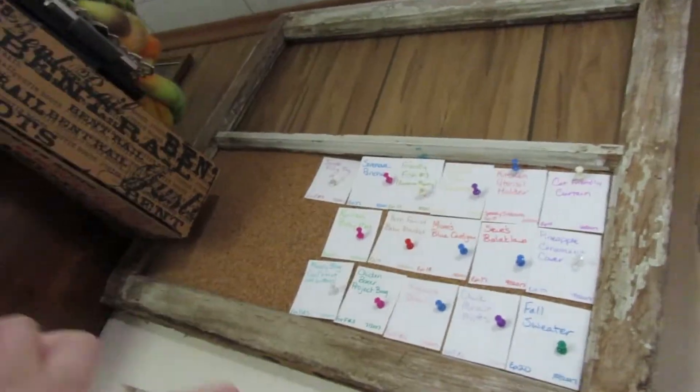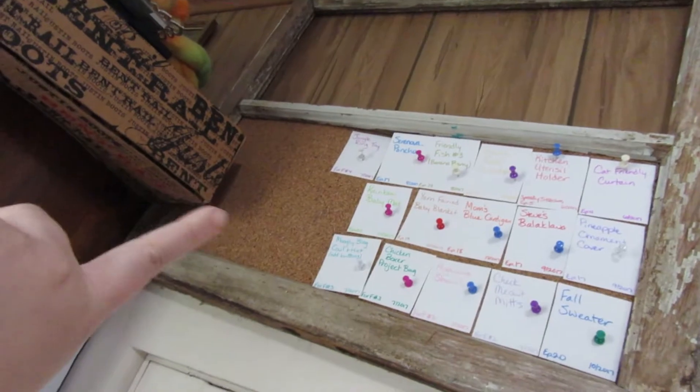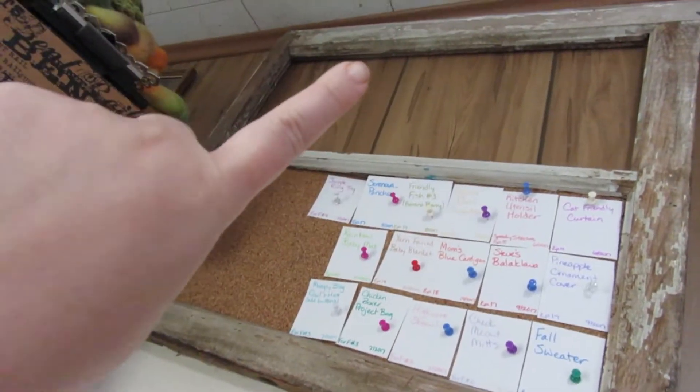This is an old window frame. I had had a glass piece that I painted, but the glass broke, so right now it just has cork on the bottom. I might add cork to the top or something else decorative — I haven't decided yet. I just went ahead and took some small index cards, cut them in half, and on each one I wrote down every project that I'm currently acknowledging exists — all the WIPs I have started, all the WIPs I have in progress, and anything from Freak or Frog that I've unearthed from the drawer and decided needs to be dealt with.